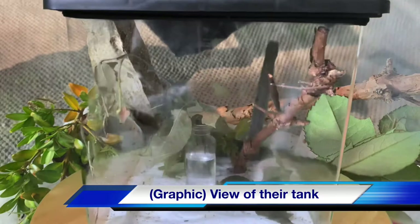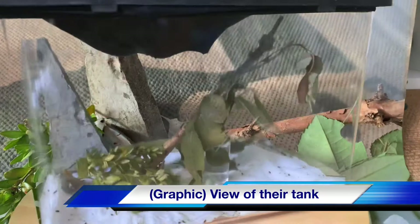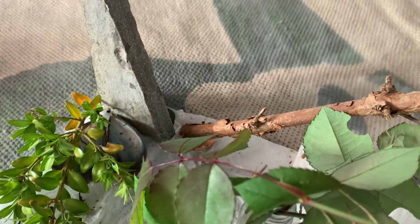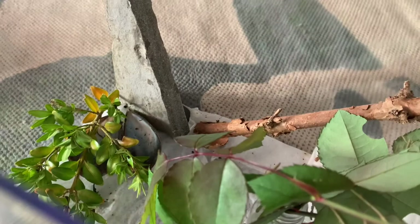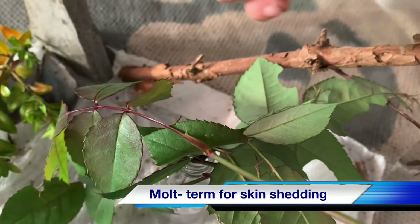Now I'm going to talk about setup and how I set up the tank. Bear in mind that none of this is necessary — you can go really cheap with these stick insects, such as using a large old sweet jar. Sticks are one of the easiest pets to keep, at least this species. I've just got them in a tank here, and I put tights on the top — old tights — hoping they'd hang from it and molt on there.